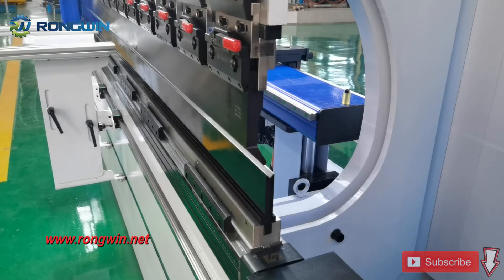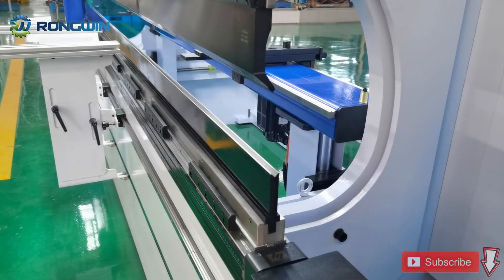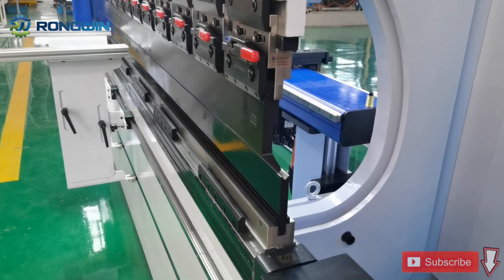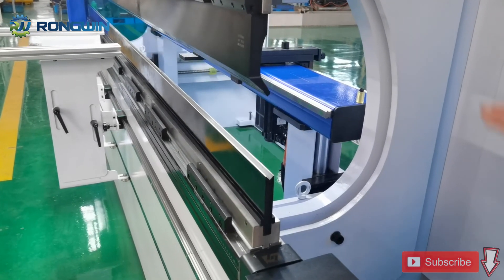The back gauge moves front and back, and also has an up-and-down function.